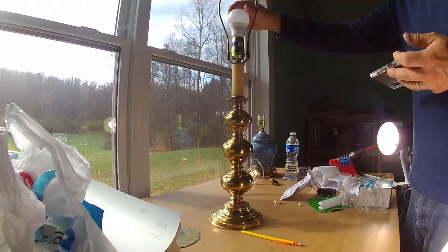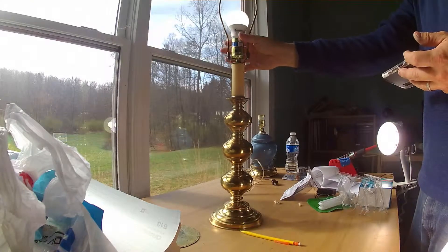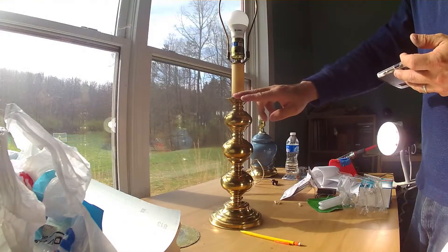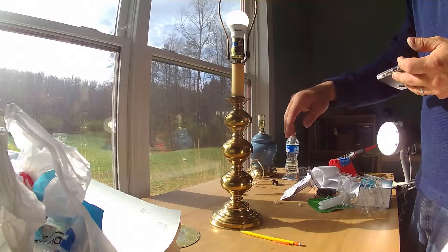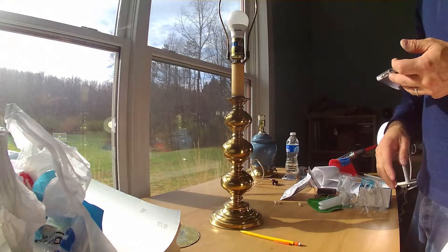So here we're going to add — this is actually an LED bulb, and it works just the same. When you touch the metal base, you get a medium light; touch it again, you get a high light; touch it one more time and it goes to a soft dimmed light; and then the fourth touch is off.